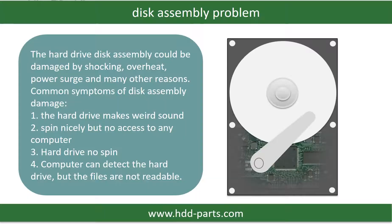If the hard drive disk assembly is damaged, we can do disk data recovery to recover the data from the disks. The common symptoms of hard drive disk assembly failure are: 1. Hard drive makes a weird sound. 2. Spins nicely but no access to any computer. 3. Hard drive no spin.